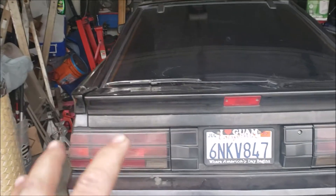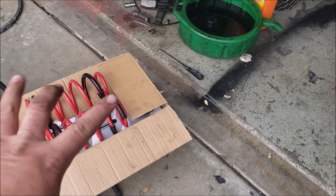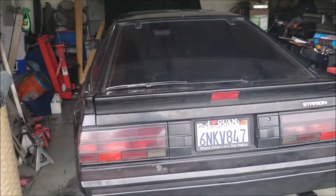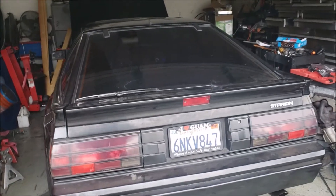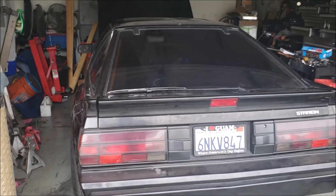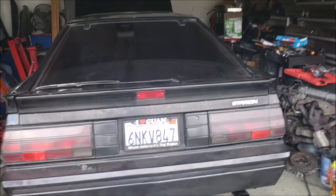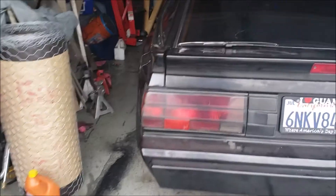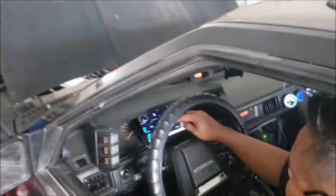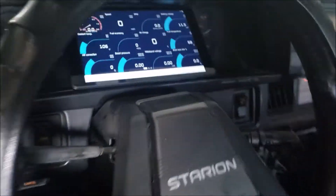We're full on gas now. These lowering springs also came in — we decided to go with lowering springs and new struts rather than coilovers, just because of time. This is going to be more of a street cruiser, so we'll see how low we can get. But before that, I wanted to show you our awesome gauge cluster.